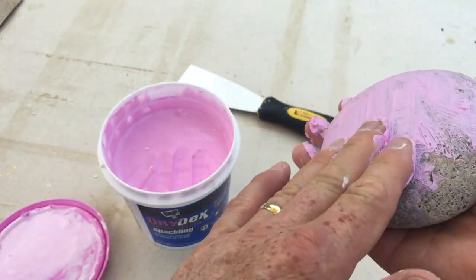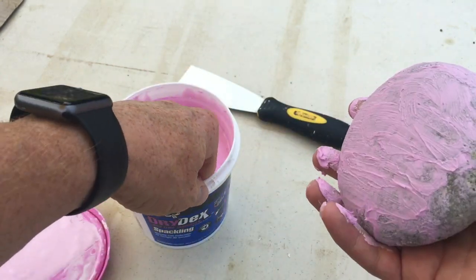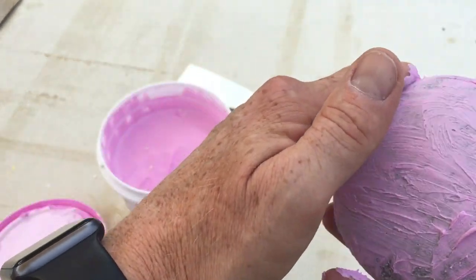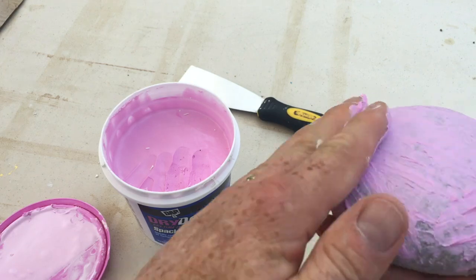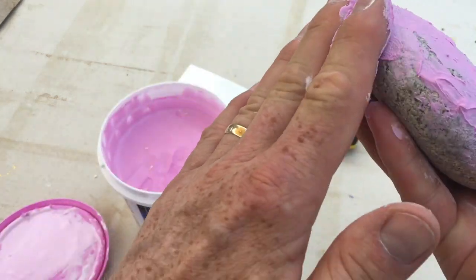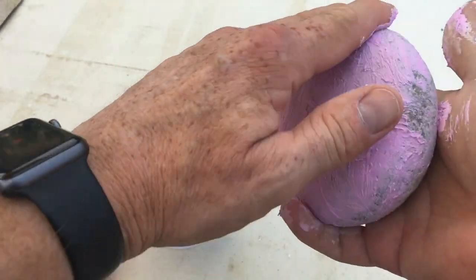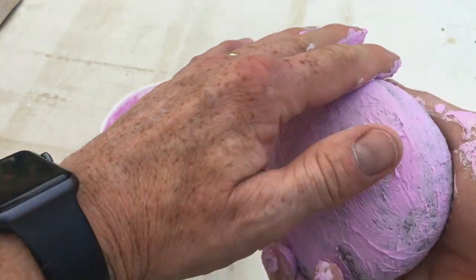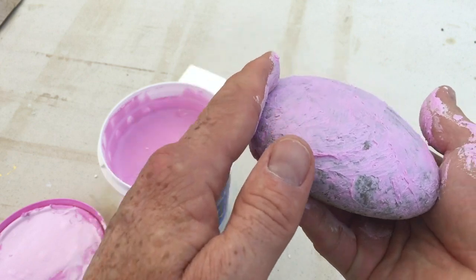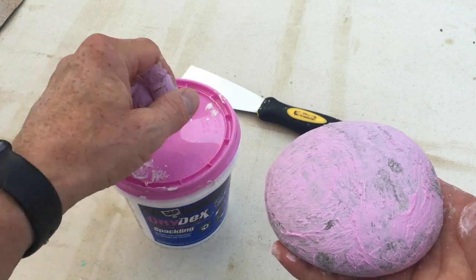I don't even have a cover on my table — it's not a nice table to begin with, but if I get any spackle on it and it dries I can just wash it right off with a wet sponge. I just want to cover everything so I don't see any big divots still exposed. It looks like it's covered pretty good. Now if I let this dry without scraping it'll take more time to sand, so I'm going to put the lid back on so it doesn't dry out.